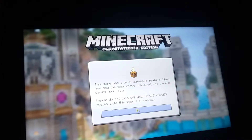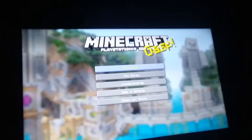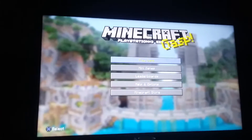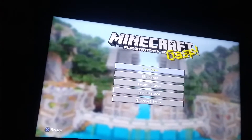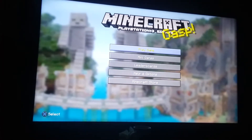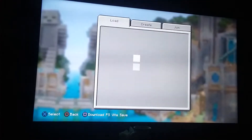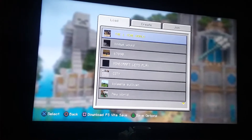I will have another GTA video coming out tomorrow, so I just wanted to address this. All right, so we're back in my survival world.